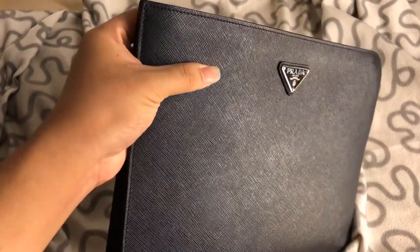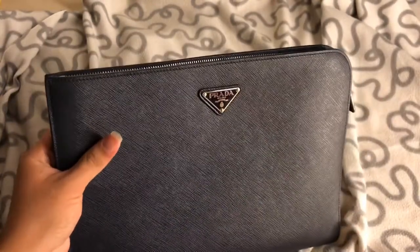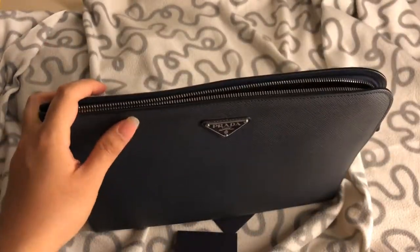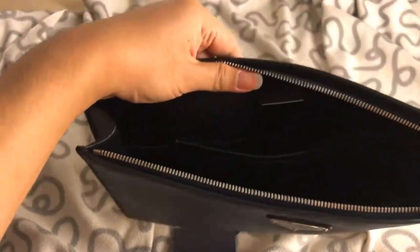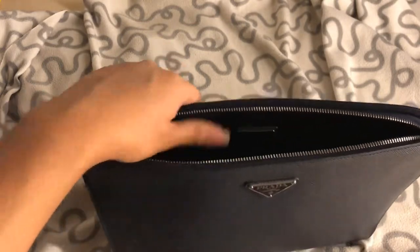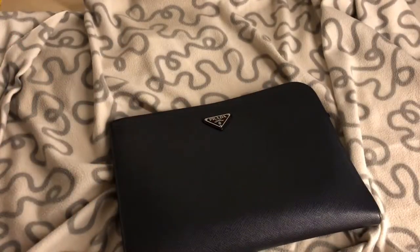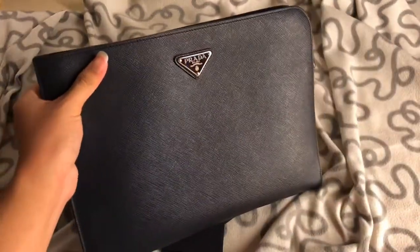I do have a lambskin LV wallet, and I like this Prada clutch more — even though lambskin feels more luxurious, I understand that. One more thing: the lambskin interior of this Prada clutch smells the best. After a year and four months, it still has that lovely lambskin smell. I really love this clutch — such a good buy for me.